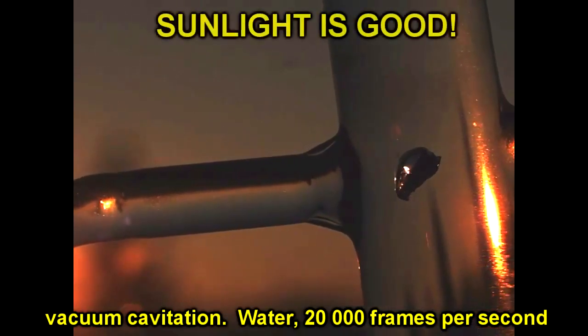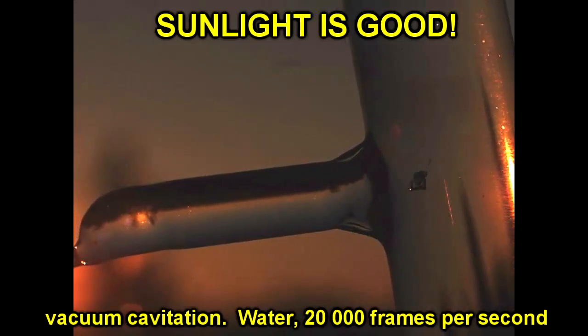All a high-speed camera is, essentially, is a very high-speed sensor that just reads to memory. A lot of high-speed photography is about getting enough light to create an image in a very short period of time, because if I'm reading my pixels at a million frames per second but only getting a photo every thousandth of a second, my pixels are spending 999 parts out of a thousand doing nothing — just reading blank. You need to get enough light onto your subject, which is why a lot of high-speed photography is about really bright lights. Sunlight's pretty good, as it turns out.